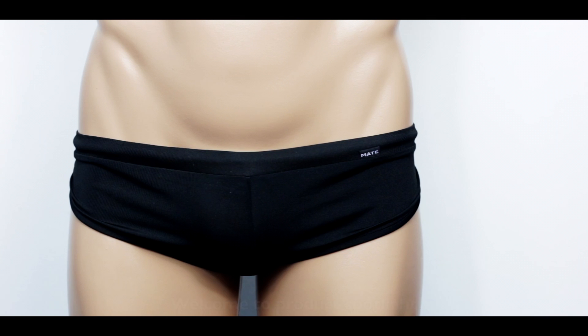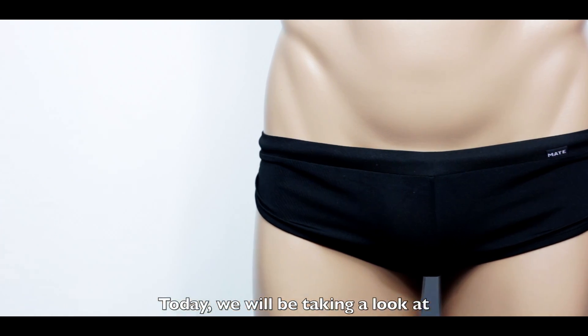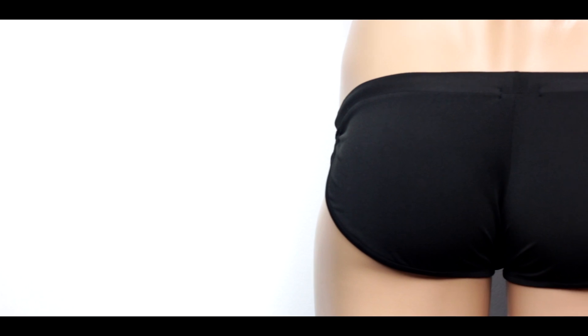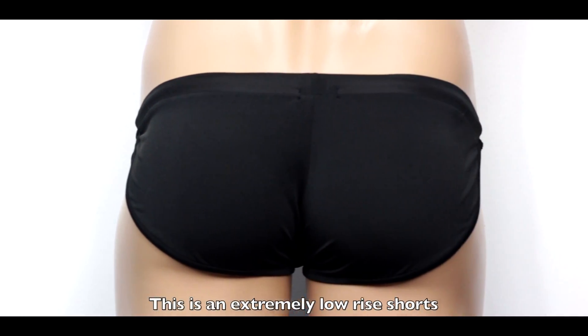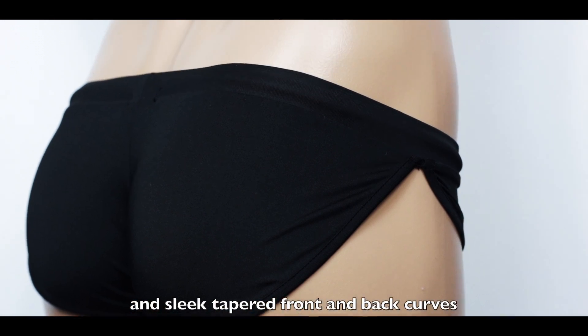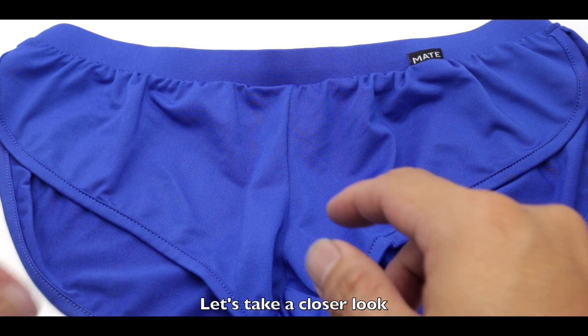Welcome to product spotlight. Today we'll be taking a look at the Signature Mini Shorts, the Key Numb. This is an extremely low-rise shorts with full split sides and slick tapered front and back curves. Let's take a closer look.